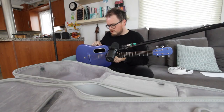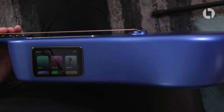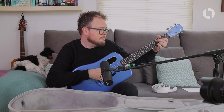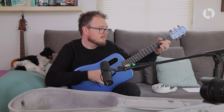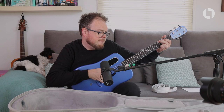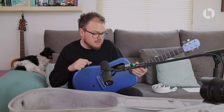If I tap effects and scroll down to a normal-ish one — a chorus for example — this is the guitar completely acoustically. And then I press chorus... that is absolutely out of this world, honestly. I've played this a couple of times and it still gets me every time.